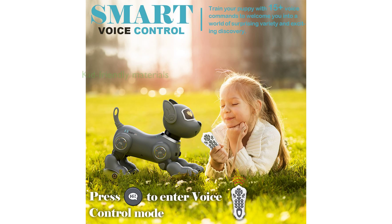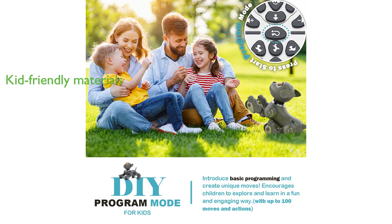Made of kid-friendly, non-toxic ABS materials with no sharp edges, the Vatos Robot Dog Toy V001 is safe for children over five years old to play and interact with.